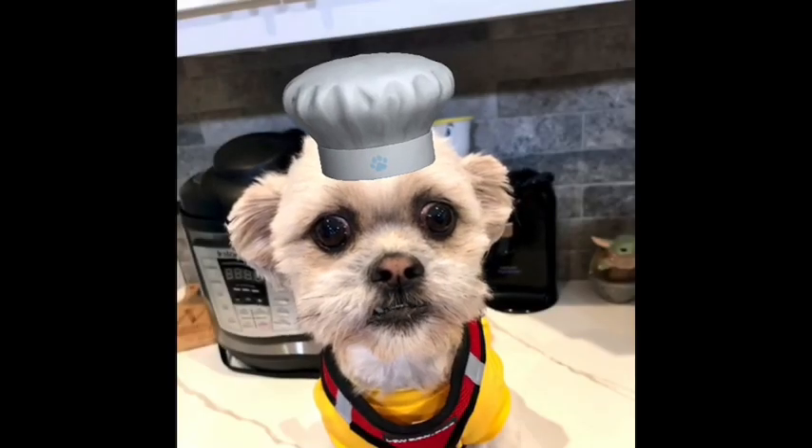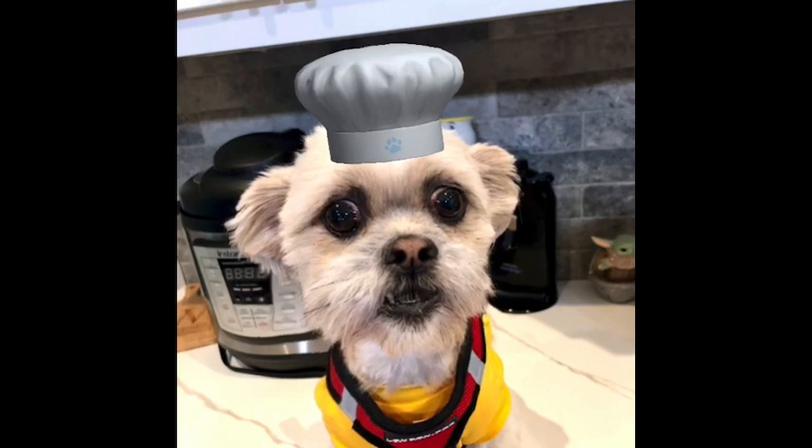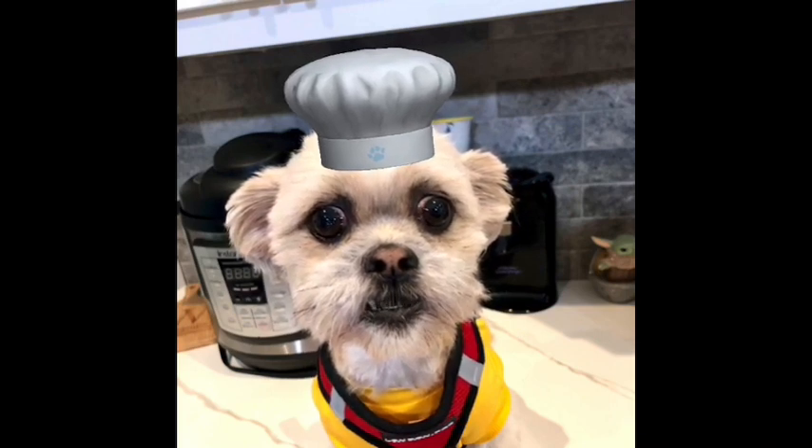Hey everybody, Chef Yoda the Dog here, and it's time for the Monday meal. If you missed my Easter greeting, it was a short on YouTube. You can go and watch it now.